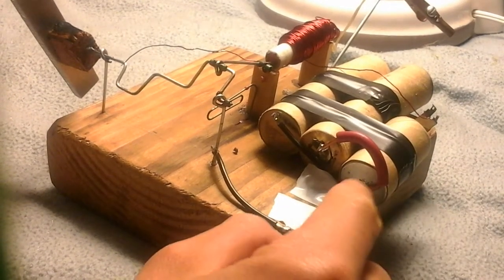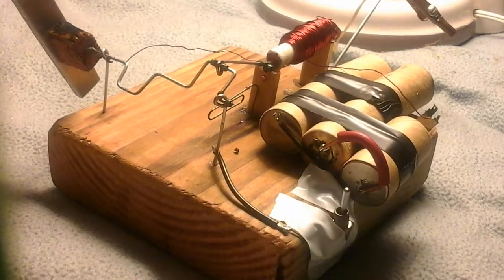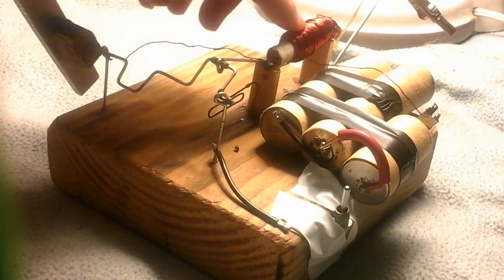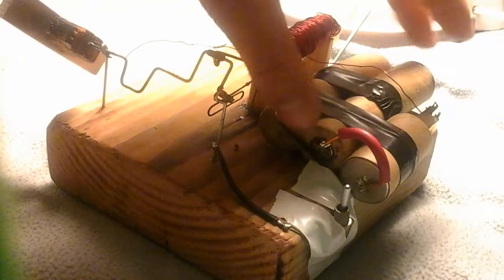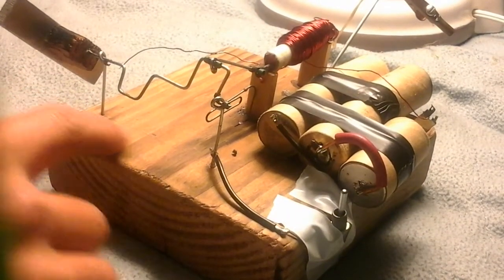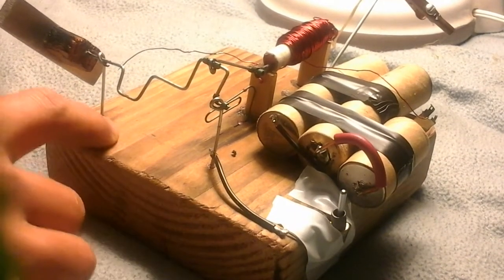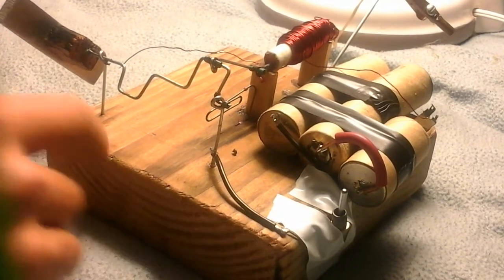This is my solenoid engine version 2.0. It is the exact same coil, same crankshaft, same everything, same batteries. I have changed the piece of wood out for a nice piece of wood, rather than the garbage piece of old wood I had before.